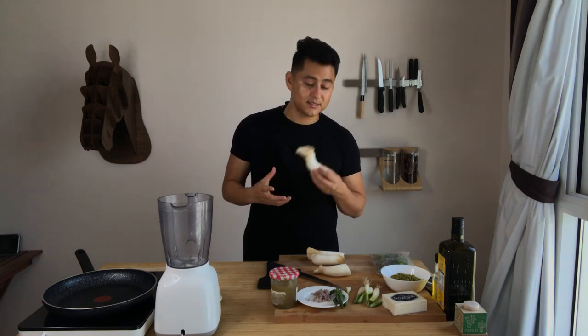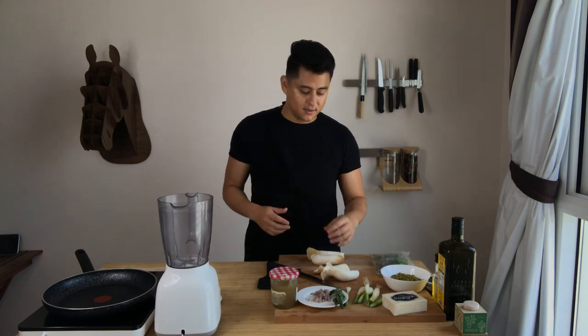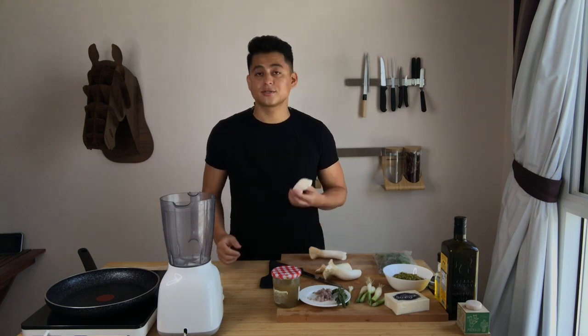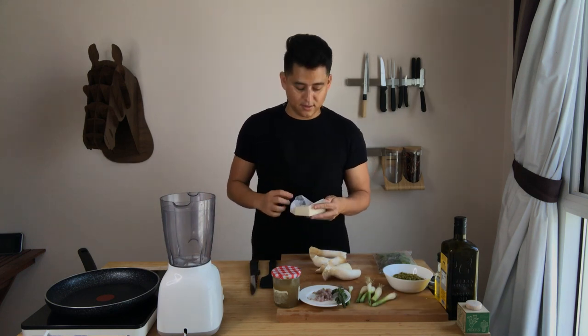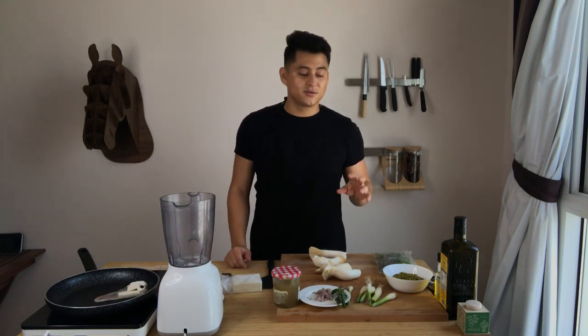The reason we choose this mushroom is because of the shape and the texture, which is very similar to what scallops taste like. What we're going to do first is our purée, because it takes longer. When it comes to the mushrooms, it's only going to take a couple of minutes. A little bit of butter in the pan for the green peas.